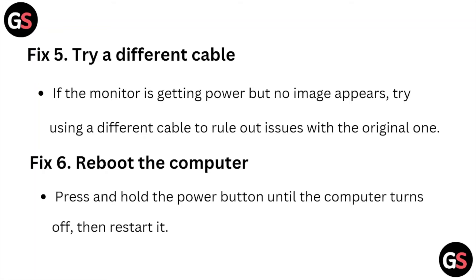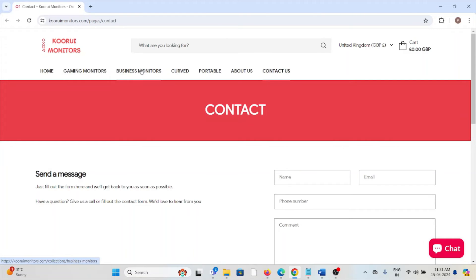Fix number five is try a different cable. If the monitor is getting power but no image appears, try using a different cable to rule out issues with the original one. Fix number six is reboot the computer — press and hold the power button until the computer turns off, then restart it.